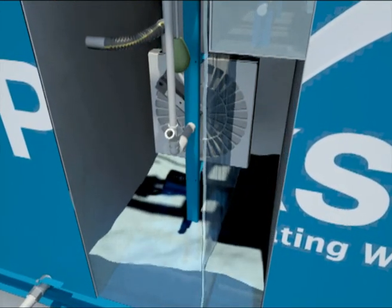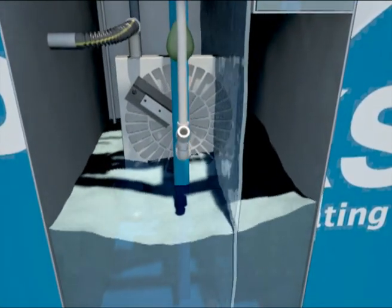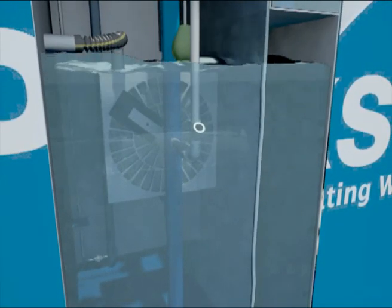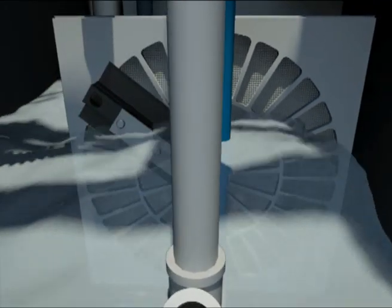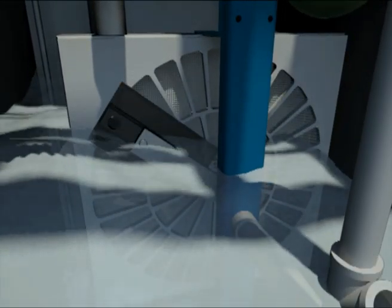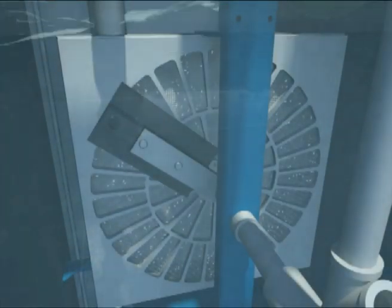After the alum dosing tank, the water flows into a tertiary filtration tank containing Parkson's Title 22 Dynadisc filter for removal of finer solids not separated in the clarifier. The water passes through the Dynadisc filter and suspended solids are trapped on the outside of the filter media. As filtration continues, solids build up on the cloth filter media, restricting water flow and causing the water level in the tank to rise.